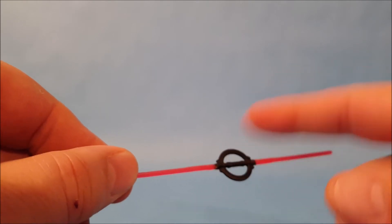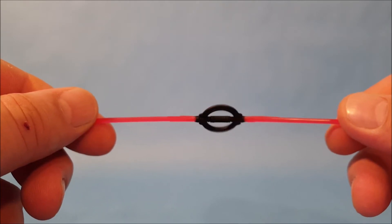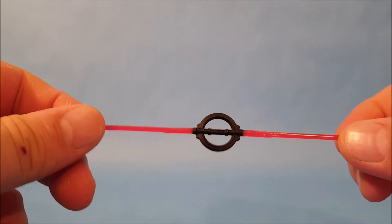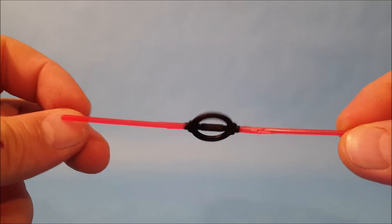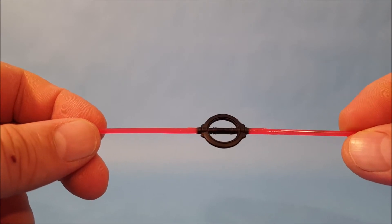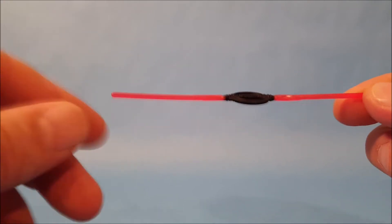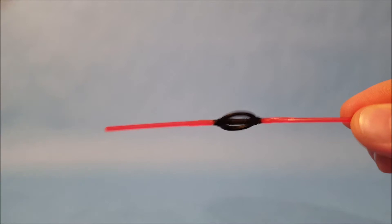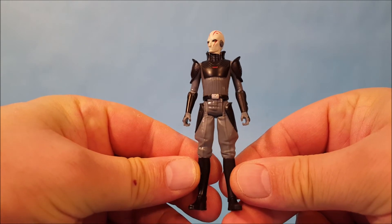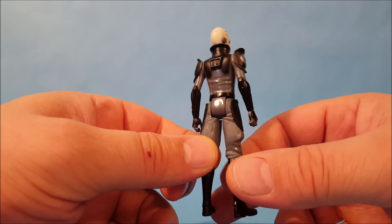In a couple of episodes, the Inquisitors would hold these lightsabers up over their heads, the blades would start spinning around the ring, and then they would go airborne like a helicopter. Even I have to admit that's a little silly, but I don't make TV shows, so I don't want to criticize. If you watch Rebels, you'll actually see them use these to fly. The lightsaber is very similar to Darth Maul's double-bladed saber, but the handle is much smaller.